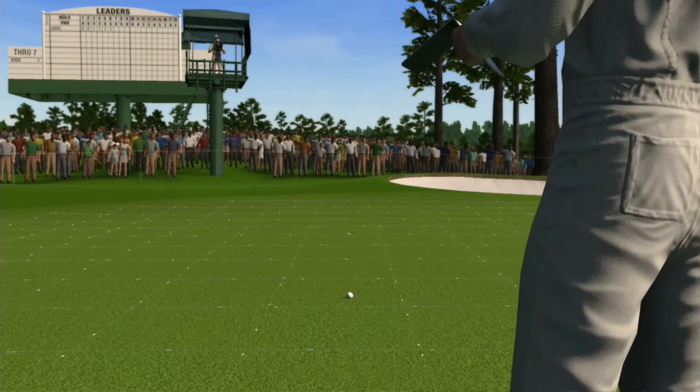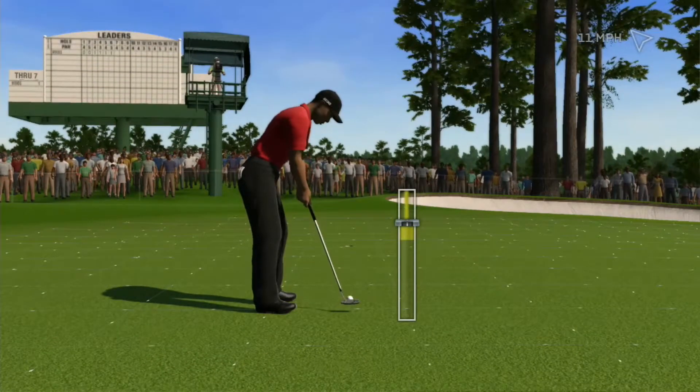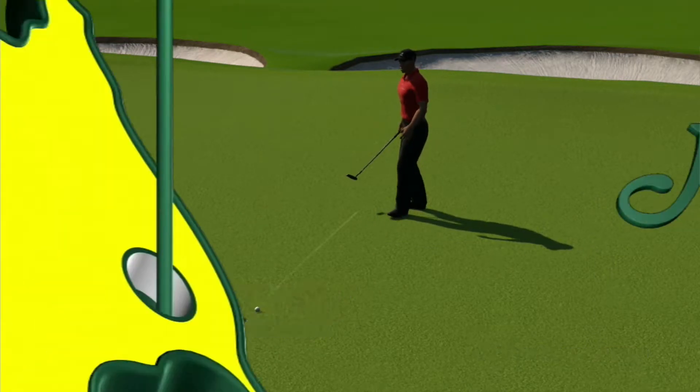You've got this one right at the hole. You can aim past the hole on this one and give it all you've got. It's a game of inches and that putt was perfect until the end.